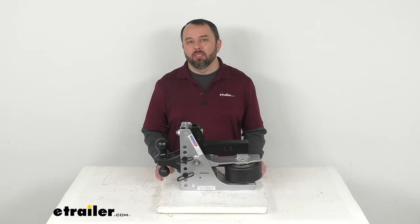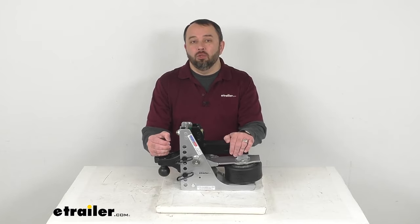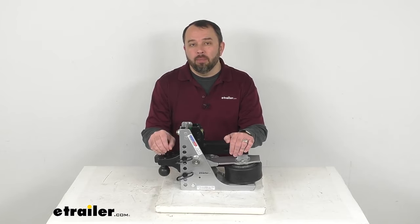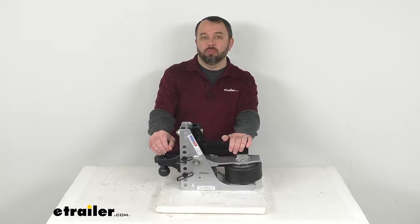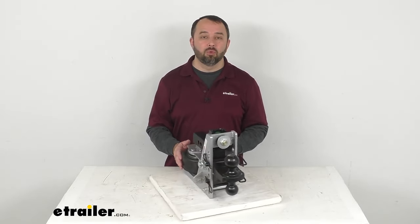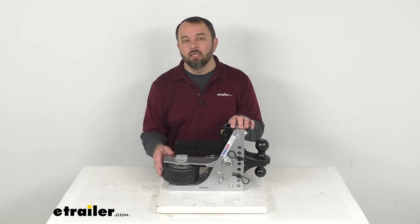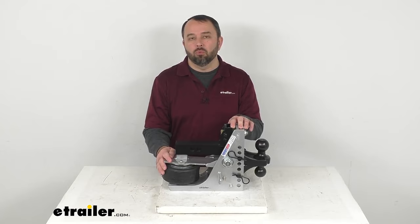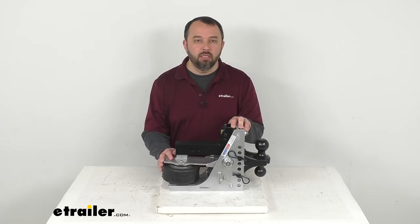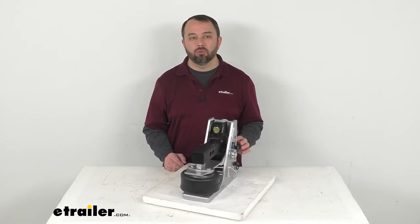Hi, everybody. Andy here with eTrailer.com. Let's take a look at the Shocker Streamline Aluminum Air Cushion 2-Ball Mount for your 2-inch hitch receiver. This heavy-duty aluminum frame shock-absorbing hitch features an airbag and cushion bump stops to give you a smooth and comfortable ride while limiting chucking and jerking to give you better control over your truck and your trailer.